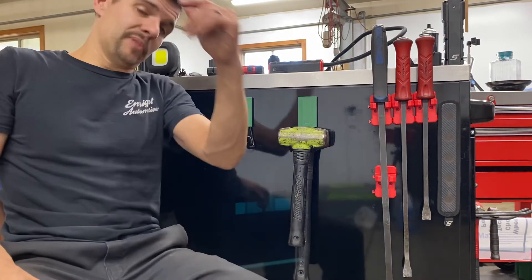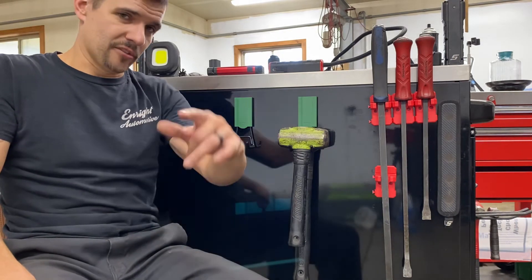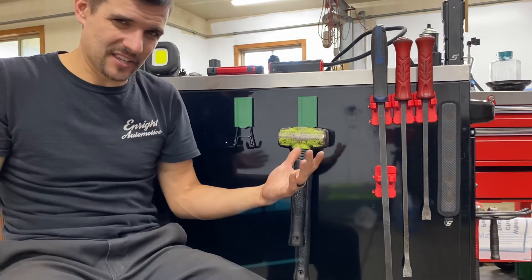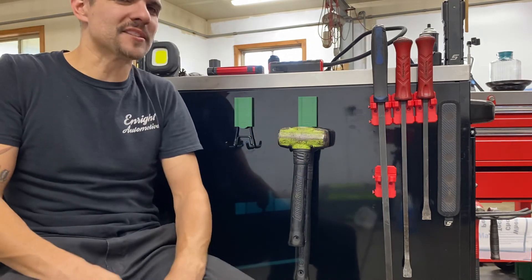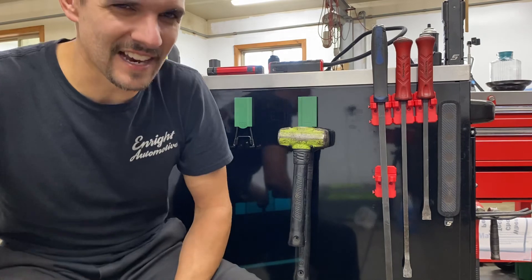As always, if you guys like the video please give it a thumbs up. If you have any questions, comments, or concerns, throw them in the comments section — I'm happy to answer anything I can. For all the haters, go ahead and throw up your comments as well; it helps the algorithm, so I appreciate that. See you guys, have a good one.